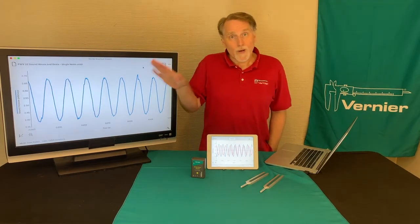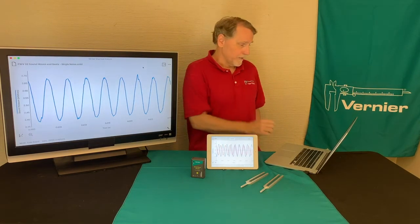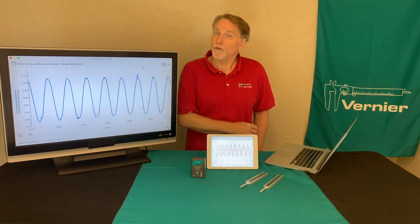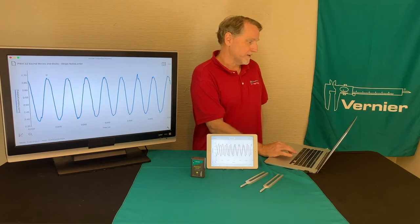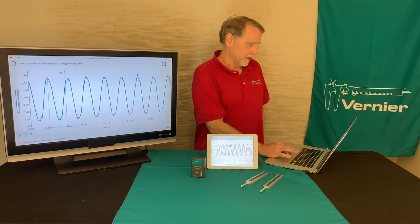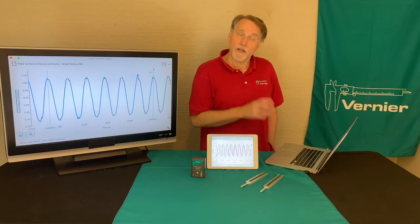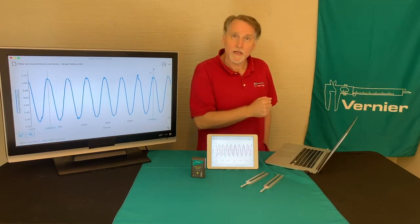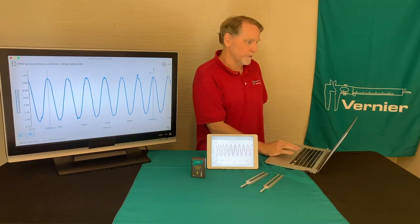Let me show you how to analyze the data. You need to know how to get the time from it and how to do some curve fitting. In order to get the frequency, you determine the period, which is the time it takes for one wave to pass. A good way to do that is to highlight a number of peaks — I think that's six peaks — and from this you get the actual time for all six peaks. Then you determine the time for one peak by dividing by the number of peaks.